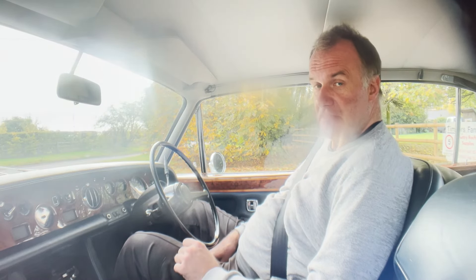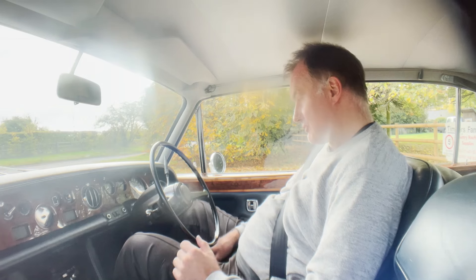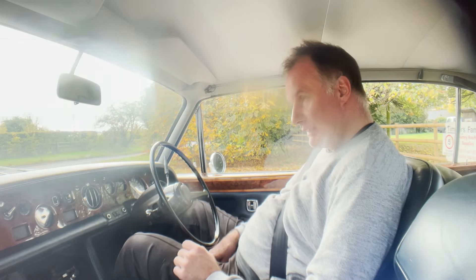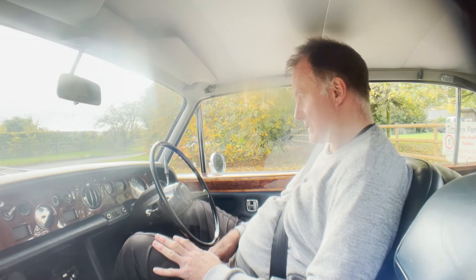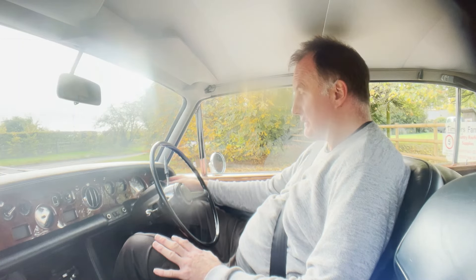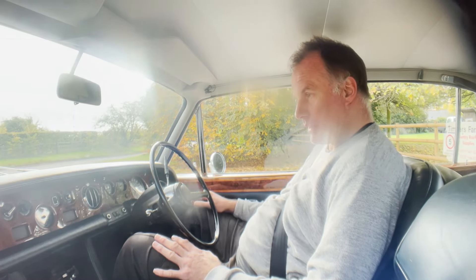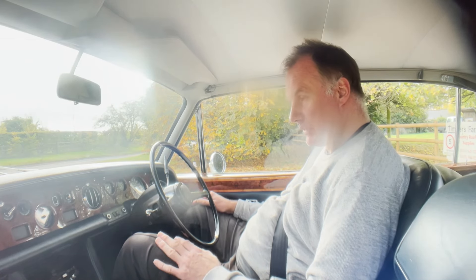Let's take this 1976 Rolls-Royce Silver Shadow 1 for a spin. It's showing 41,000 miles — it's just turned over 40,000 — which we're assured by the previous owner is correct, although I'm not going to warrant it. It starts really nicely hot or cold, no issues at all there.